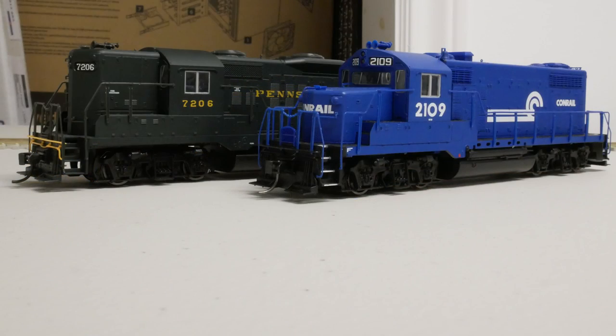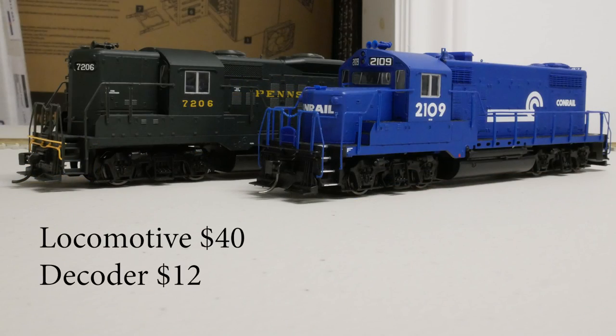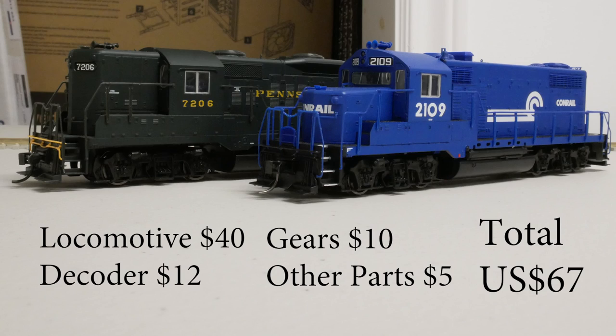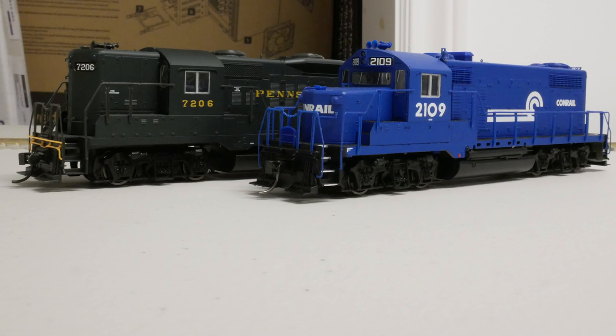So as a recap: the Proto 2000 locomotive can be had on eBay for around $40 brand new. The decoder costs $12, and the gears can be found for around $10. Throwing in the two LEDs, the resistors, the lubrication, and a pair of Kadee No. 5 couplers for around $5, you end up with a nice-looking, high-performance, DCC-equipped locomotive for under $70. You just have to do a little work getting it to run properly. The details are excellent and the performance rivals the more expensive stuff available today in HO scale. This is a very nice budget model — you can take it to the club and run around all day, or help a friend get started in the hobby by giving them a very reliable model to play with.